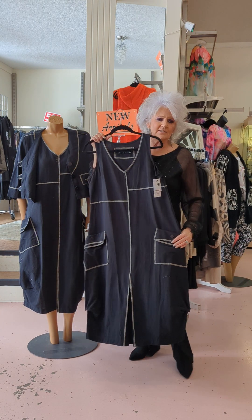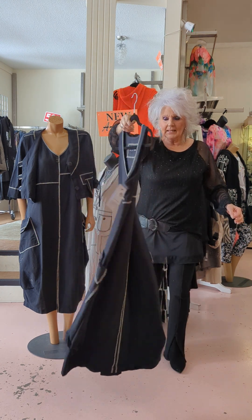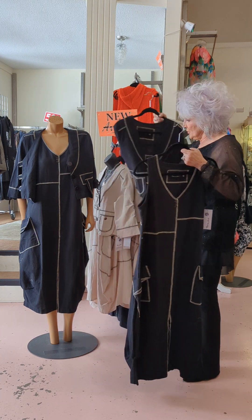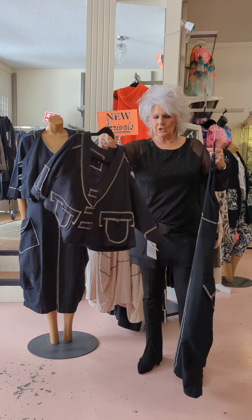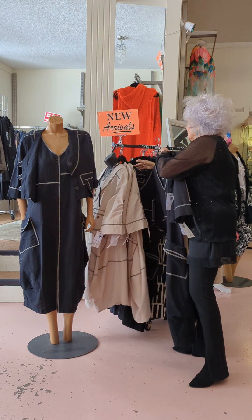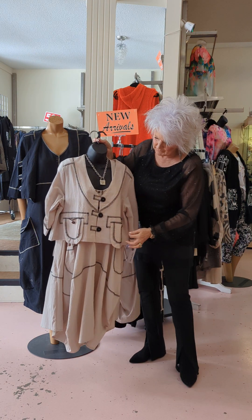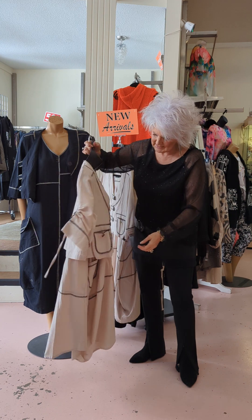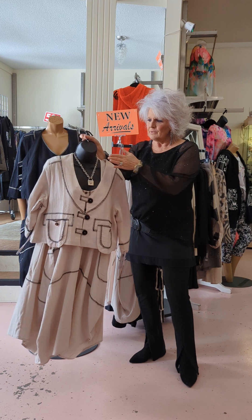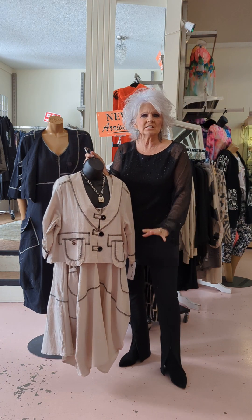Look at how nice that dress is — it comes in at the bottom so it has that European hem. It's got all the print on the back. It's cute on its own, or you can add the little swing jacket, which I think is so nice. It also comes in the taupe colors — look at it in taupe with all the black piping on it. That cute little kick pleat with a nice necklace says it all.